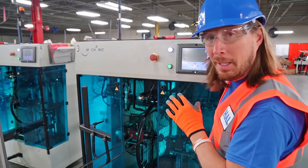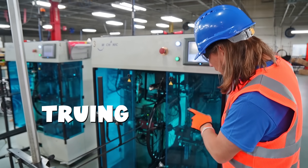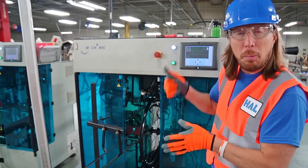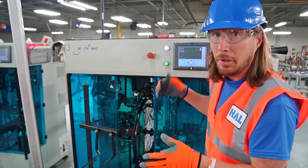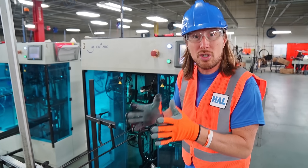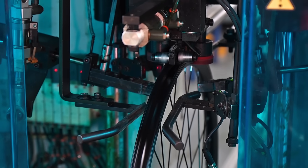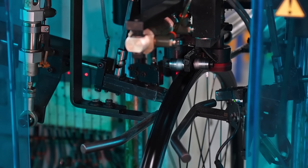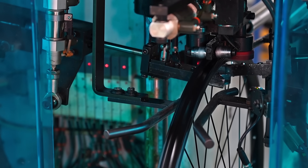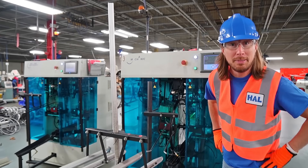These machines are really important to the process of assembling the wheel. They are called truers. What they do is bring a wheel inside and test how balanced the wheel is — how true it is. If your wheel isn't true, your bike's going to wobble all over the place. This machine makes it so your wheel is true and centered, giving you a nice smooth ride. It spins it to find defects, then arms go in and tighten each spoke to make it true and balanced.